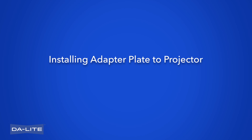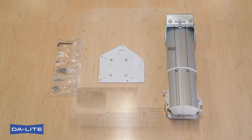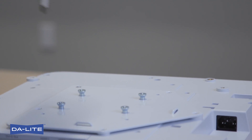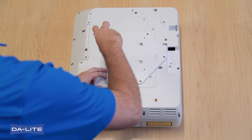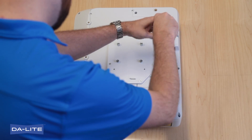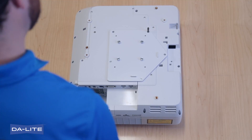Installing Adapter Plate to Projector. Note: different quantities of fasteners are used for lamp projectors and laser projectors. Attach adapter plate to projector using the correct number of fasteners for the type of projector. Lamp Projector: use four M4 by 10 mm Phillips flathead screws. Laser Projector: use five M4 by 10 mm Phillips flathead screws.